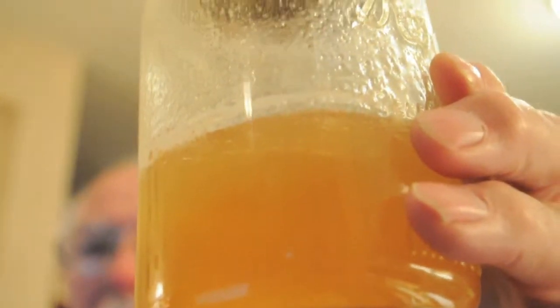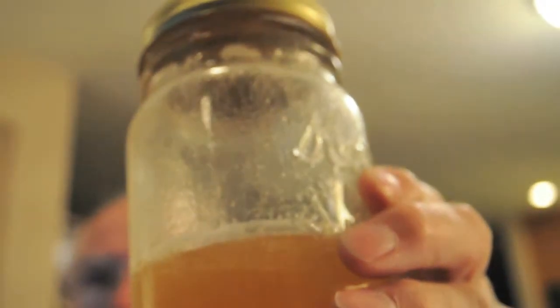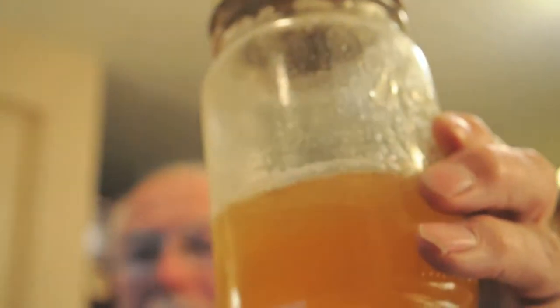Depending on where they're getting their pollen, it affects the color of the honey — some honey is much lighter, some is darker. We just use the honey for eating, usually spreading on bread, or I like it on toast. Is it better than store bought? Well, it's probably all about the same, but it's just a little more special if you get it from your own bees.